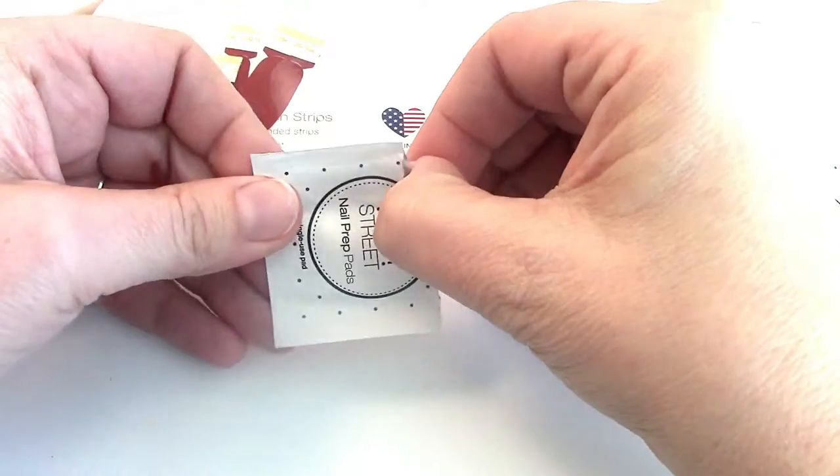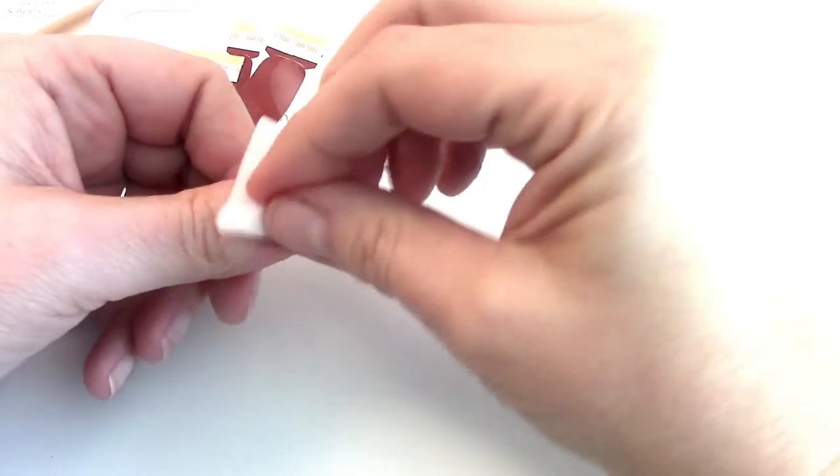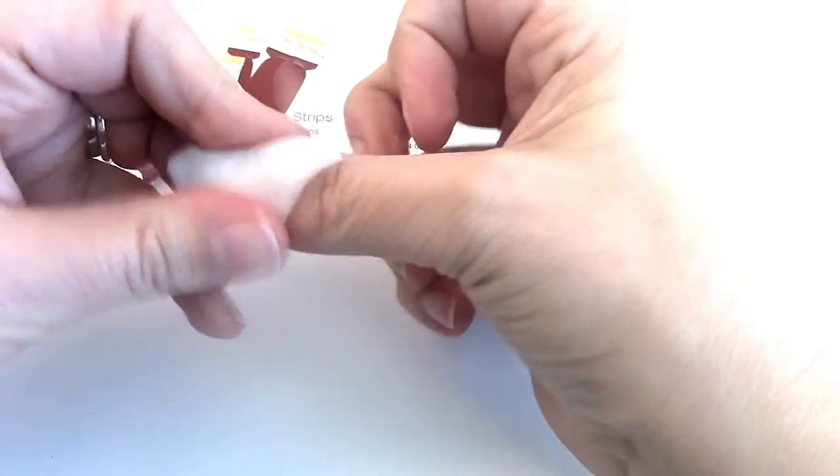Let's go ahead and use this nail prep pad. I'm going to just wipe my nails one by one and get all of the residue off of my nails so that the nail polish strips will stick to them easier.